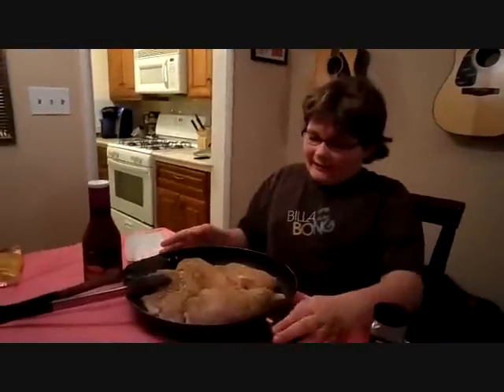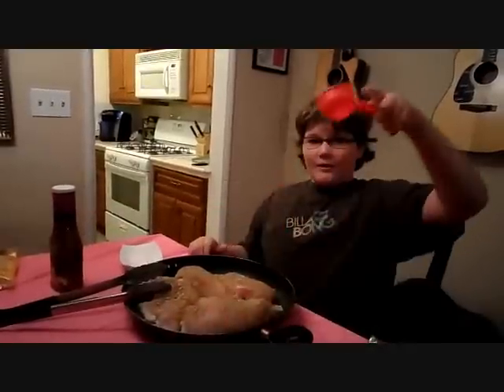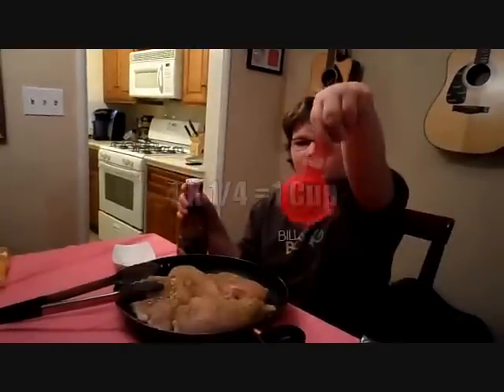As you can see, we have dry rubbed the chicken with the 21 Season Salute. Now we are going to need about 1 cup of this lemon pepper marinade, but I only brought a 1/4 cup measure, so we are going to need 4 of these — because 4 quarters equals 1 cup.